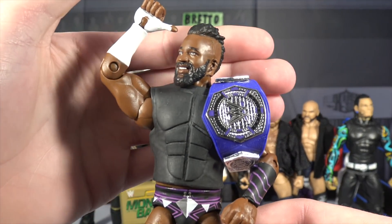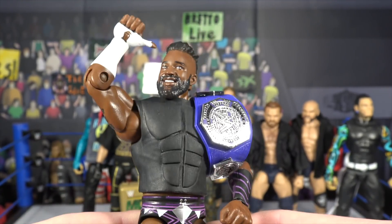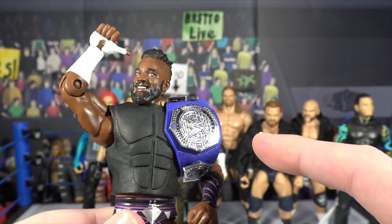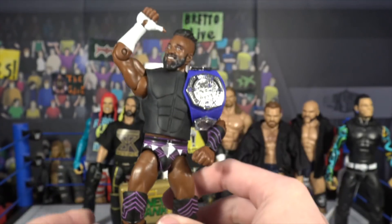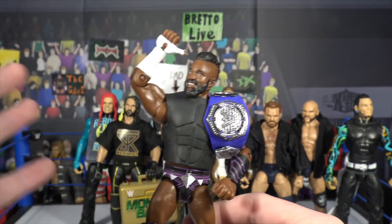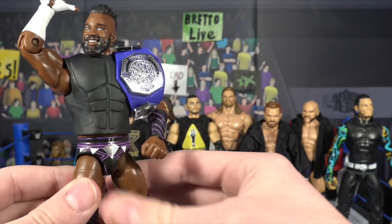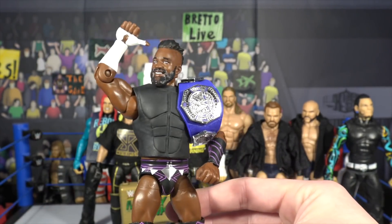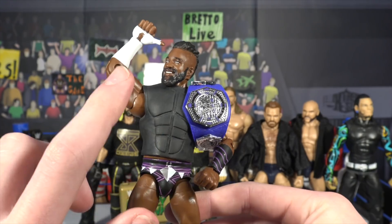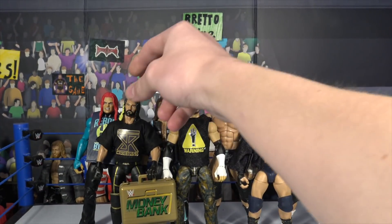Next is a pretty recent figure — the Cedric Alexander. If you follow me on Instagram, you'll know I threw the Seth Rollins vest on this Cedric Alexander. As Enzo Amore pointed out, Cedric Alexander comes out with what looks like a scuba shirt, so this vest fits perfectly — it looks just like a scuba shirt. Everything else is stock Cedric Alexander Elite 67, including the cruiserweight title and hands.